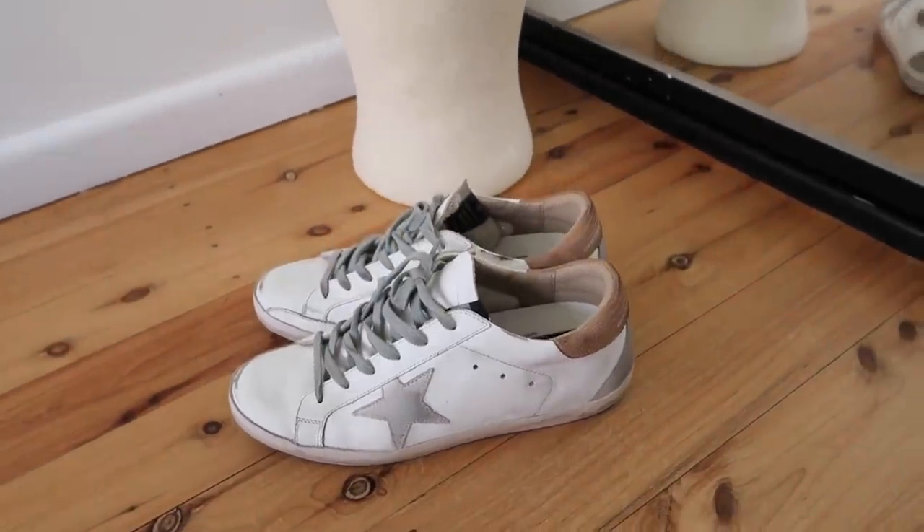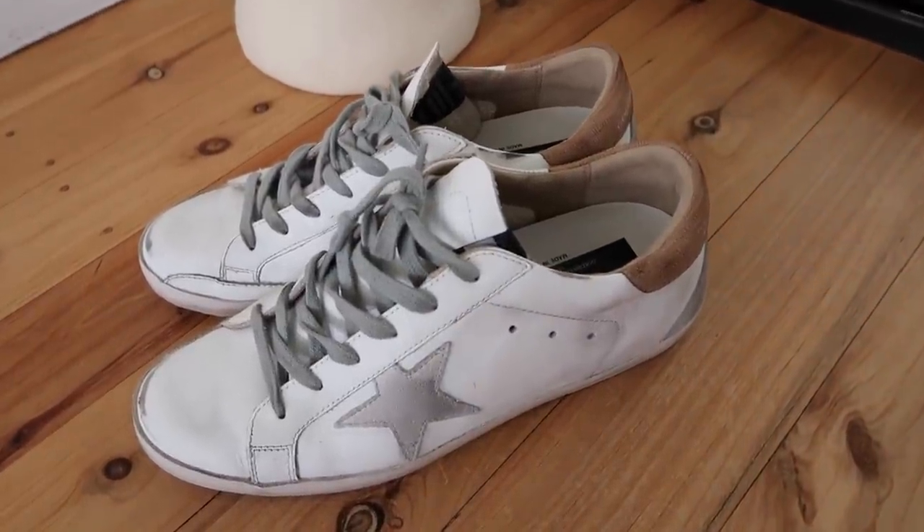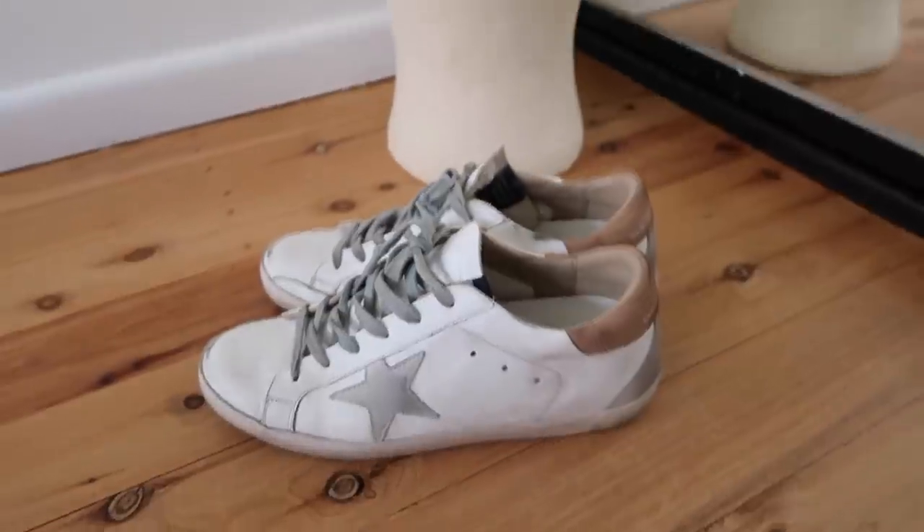The third pair are the Golden Goose Superstar sneakers at $595 Australian — the most expensive ones here. When I featured these on Instagram I got so many questions about them, and I can understand why — there's so much hype. I went for a European 40 or UK 7 and they fit true to size. These are so ridiculously comfortable and incredible if you have wide feet — I didn't have any pinching across the foot at all. I did hear from followers with narrower feet that these constantly fall off, and I wonder if that's partly why, plus I make the effort to tie the laces.